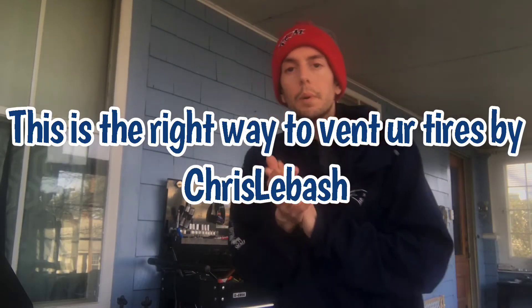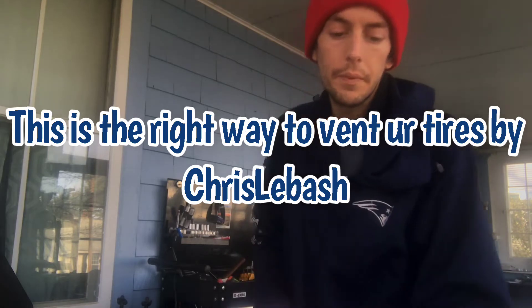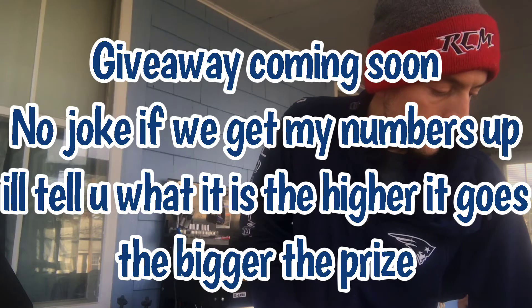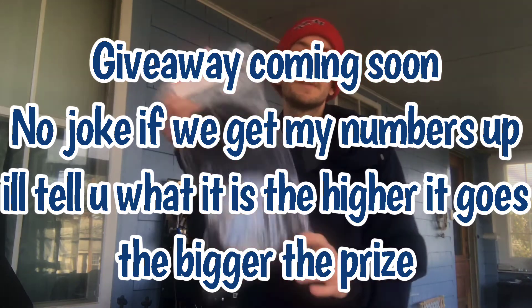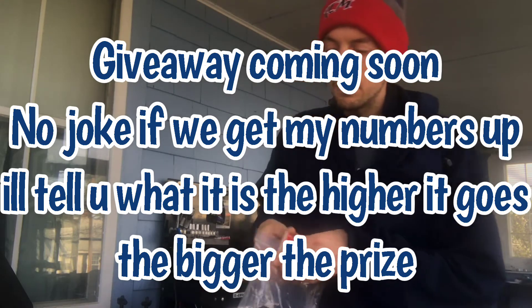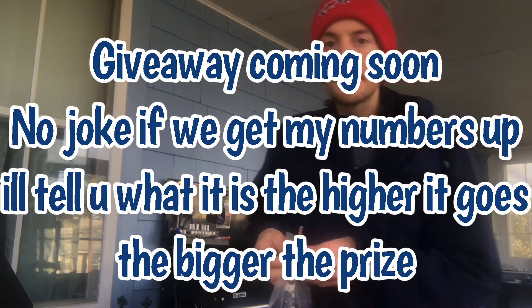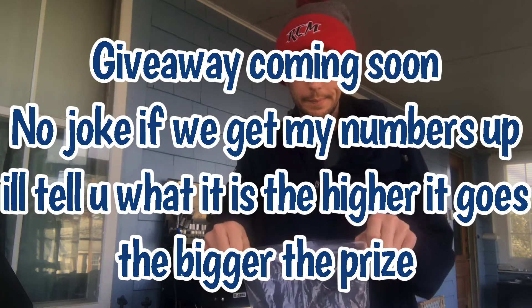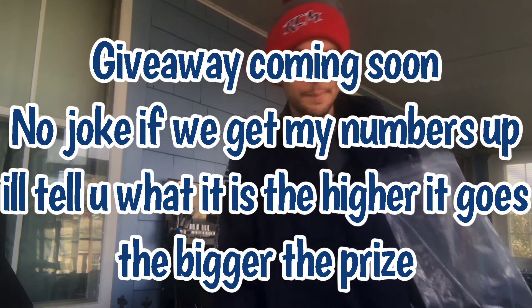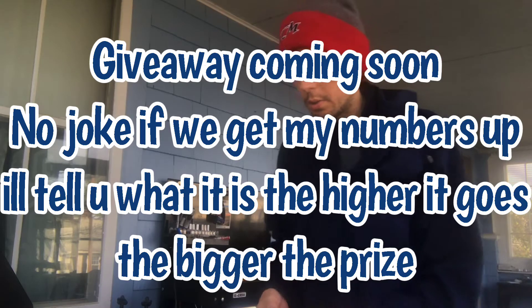Alright guys, I thought I'd shoot a quick video on how to vent your tires up in New England. We have a lot of rain, snow, water — all kinds of stuff that can get inside the tires. I just got a brand new set of 4s mini Kawas, and I had to get two more probably due to not venting my tires.